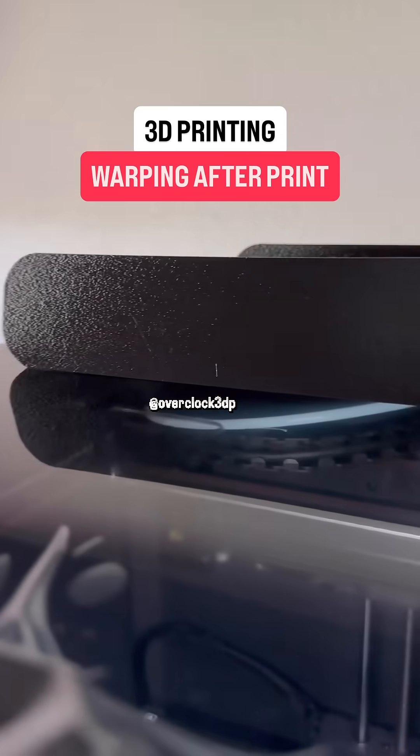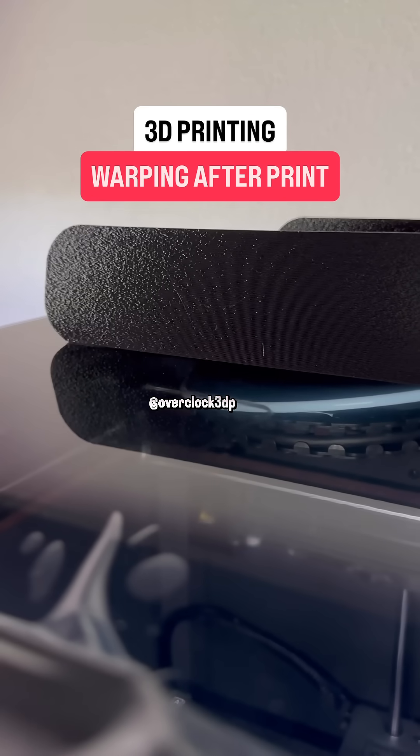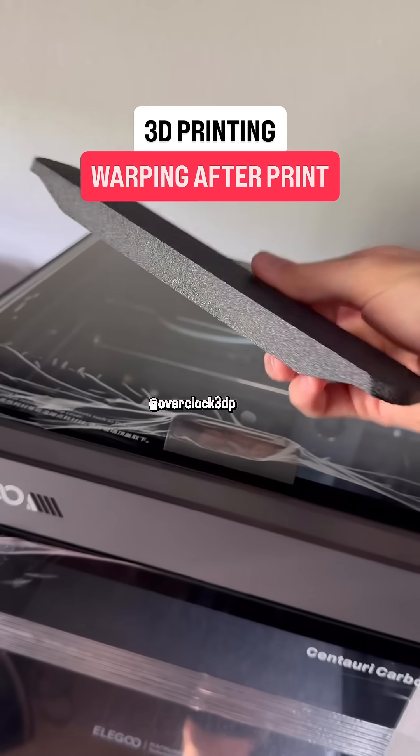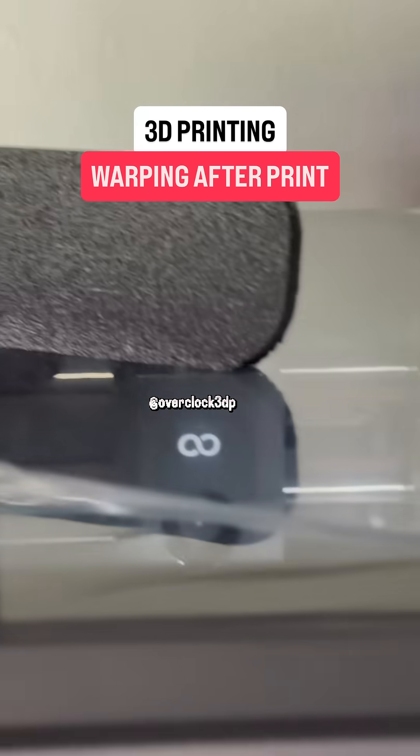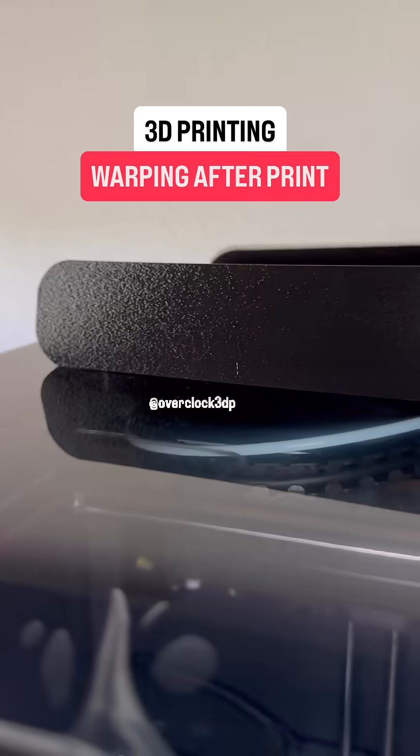For reference, here's that warped print on the Bambu once again, and you can see it's pretty bad. Let's see how the Elegoo stacks up. In terms of addressing the problem, the fully enclosed printer was definitely the way to go — the warping is completely mitigated.